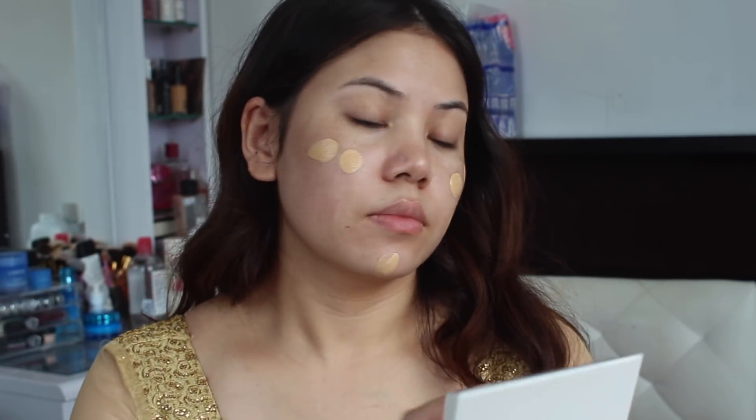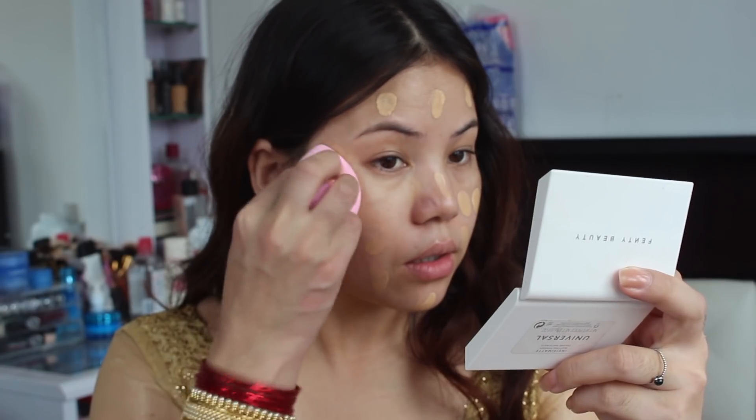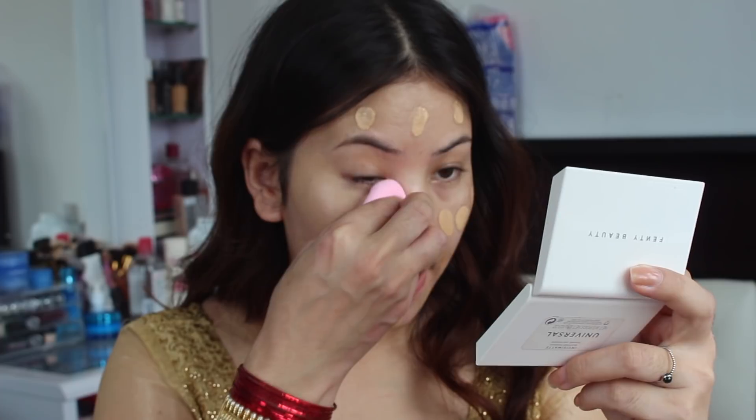As always, I'm going to start with my primer from Etude House. For the foundation, I'm going to use this combo of NARS All Day Luminous Weightless foundation and my Benefit Hello Happy Soft Blur foundation. I'm going to apply all over my face with my Benefit sponge.